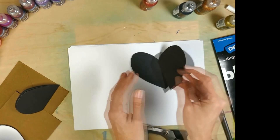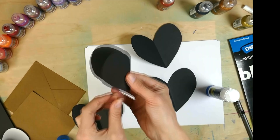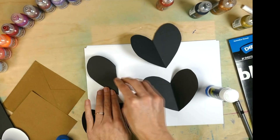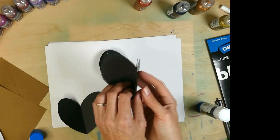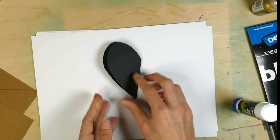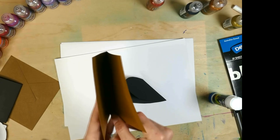And now you've got four hearts the same size. Take a heart, fold it in half, apply glue to one side and attach the next heart, and keep doing that till you've glued all four hearts together.